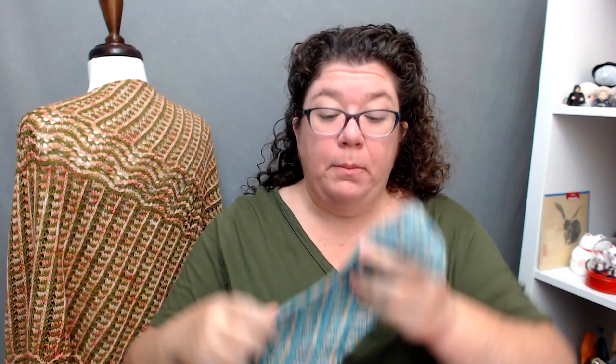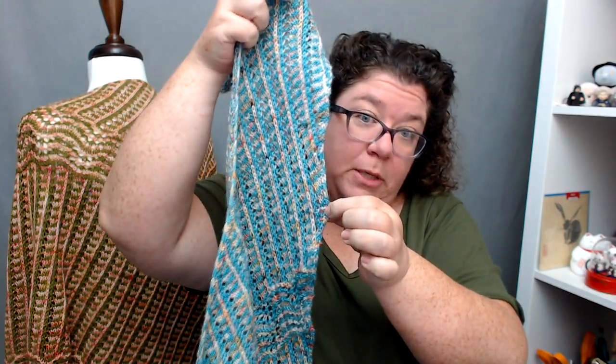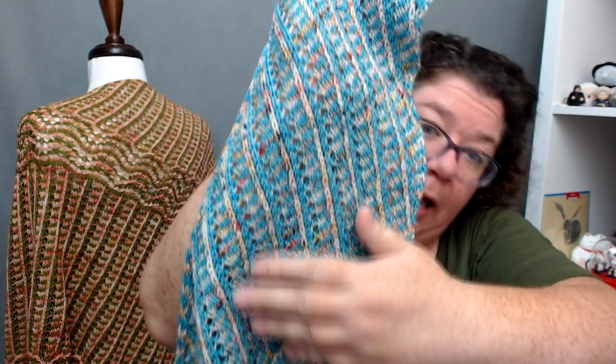This is a mosaic lace pattern, which means we're doing a little bit of slip stitch colorwork and a little bit of lace at the same time. The only stitches involved are knit, purl, slip, yarn over, and knit two together. Except for in the edge you've got slip-slip-knit in the shaping, but in the actual pattern itself it's just knit, purl, knit two together, a slip stitch, and a yarn over.